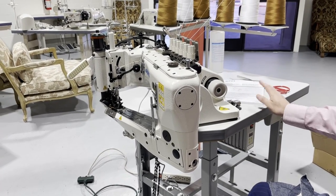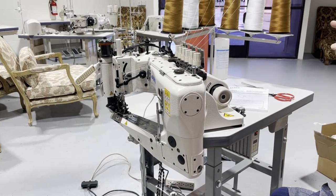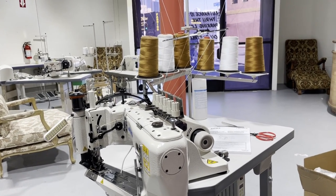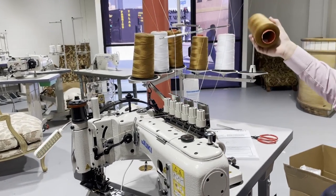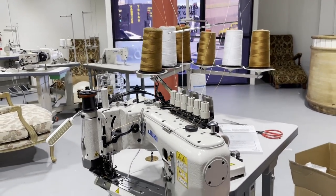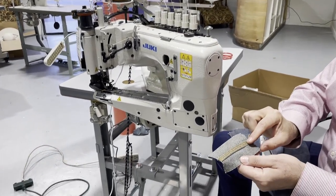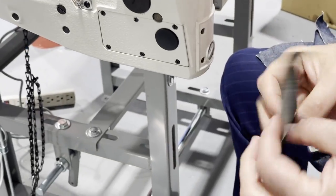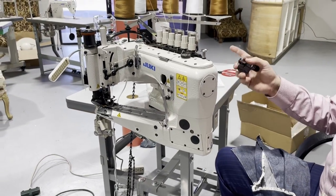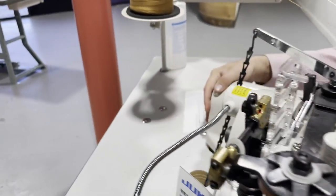The needle on this machine is a 113. Regarding thread, you can use up to T-138 — right now we're using T-105, which is what people use for jeans. If you look at the back, you'll see the special orange belt-driven system.